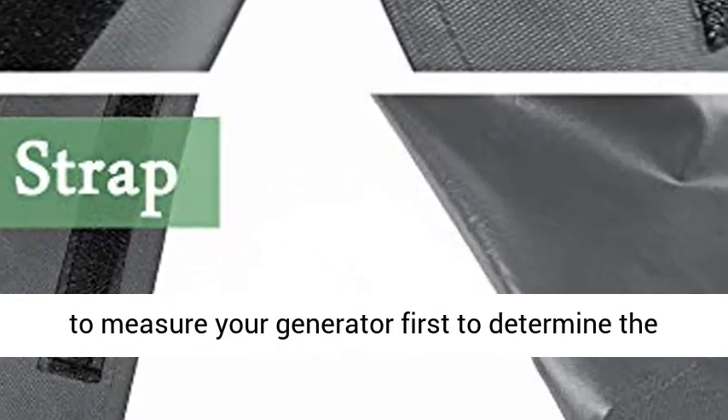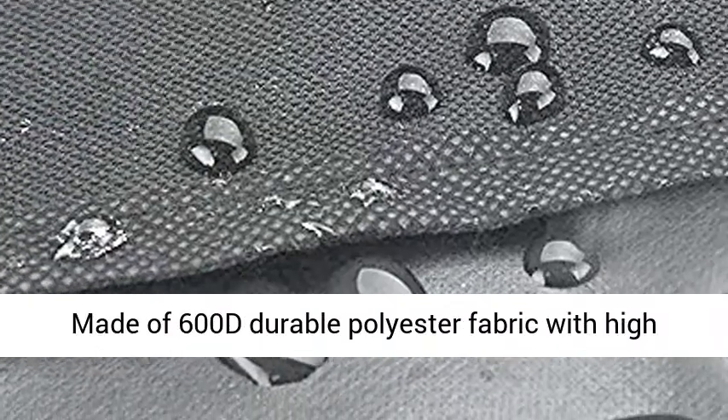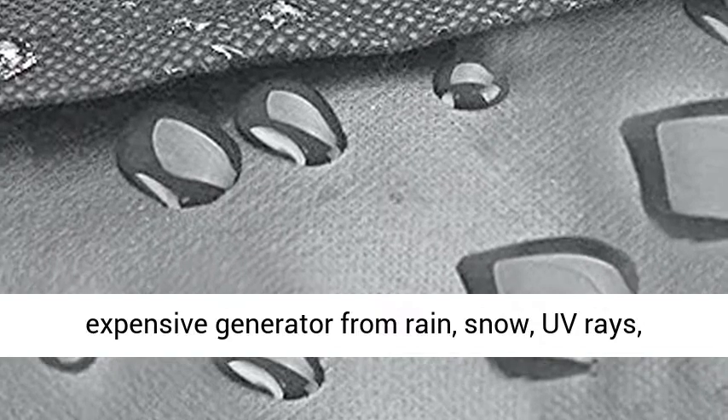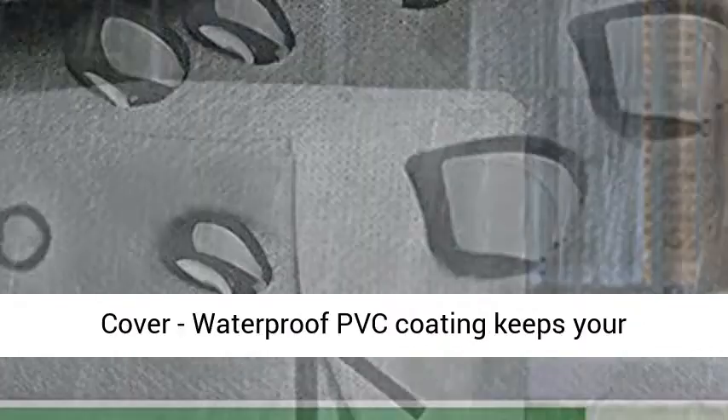Be sure to measure your generator first to determine the correct cover size. Durable generator cover made of 600D durable polyester fabric with high density stitching, effectively protecting your expensive generator from rain, snow, UV rays, dust, tree sap, and bird droppings.